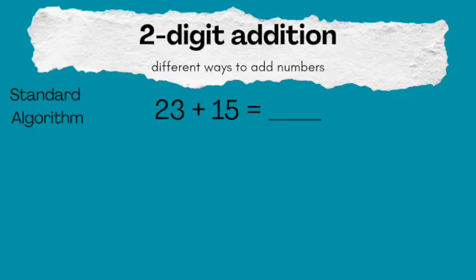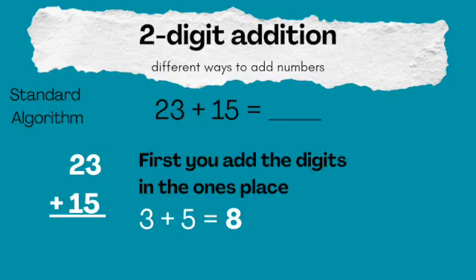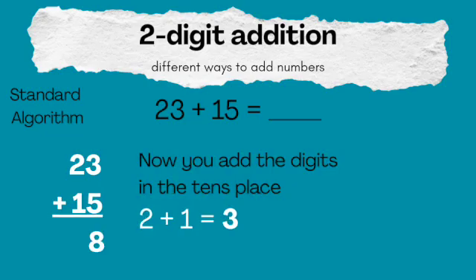So now we're going to add 23 plus 15 the old way. The important part is that you put the tens in the tens place and the ones in the ones place. So 23 and 15 should look like this — the 3 and the 5 in the ones place and the 2 and the 1 in the tens place. You first always add by the ones, so 3 plus 5 is 8. You put the 8 in the ones place.